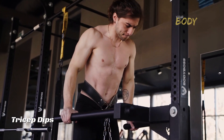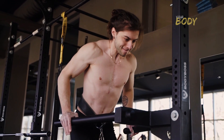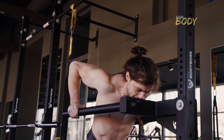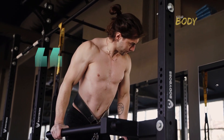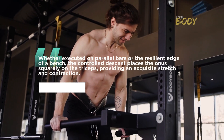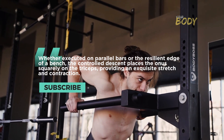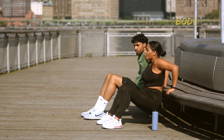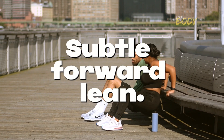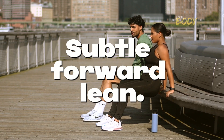Tricep dips: defying gravity for triceps supremacy. Tricep dips, a bodyweight exercise, meticulously target the triceps, shoulders, and chest. Whether executed on parallel bars or the edge of a bench, the controlled descent places the focus squarely on the triceps, providing an exquisite stretch and contraction. To elevate the challenge, a subtle forward lean intensifies the workload on the triceps, pushing the boundaries of your arm strength.